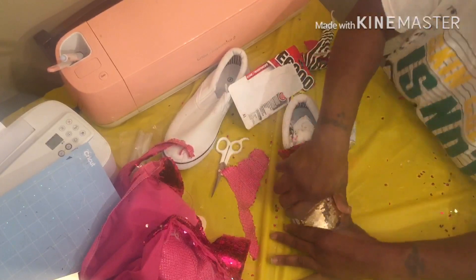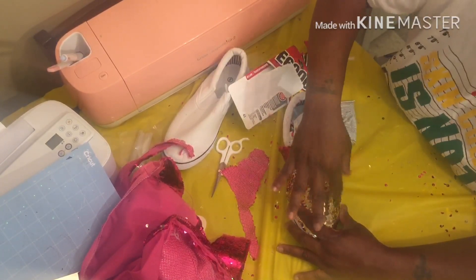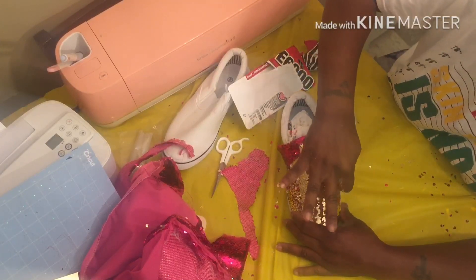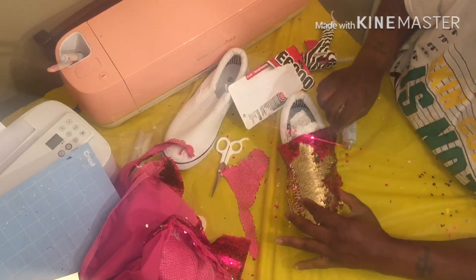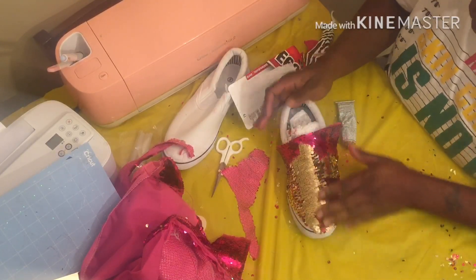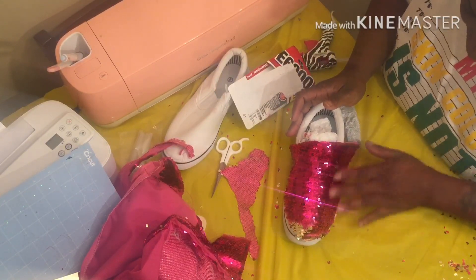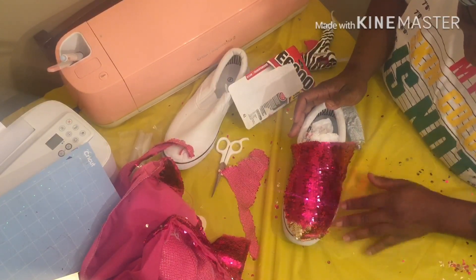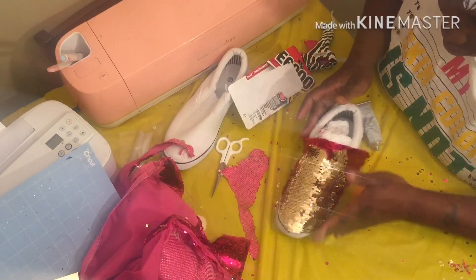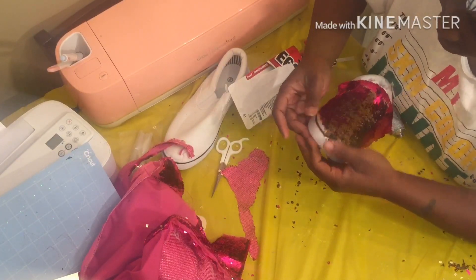If y'all decide to do this look, please tag me and let me know — don't sleep on me. I'm pressing too hard, so don't make the same mistake I did by pressing, because that glue is coming through. Once that glue dries you might not be able to loosen certain sequins. Just gotta be careful, but I do want that tip laying down, so I'm gonna cut that.